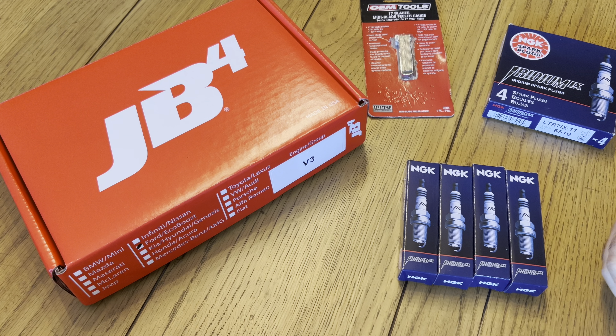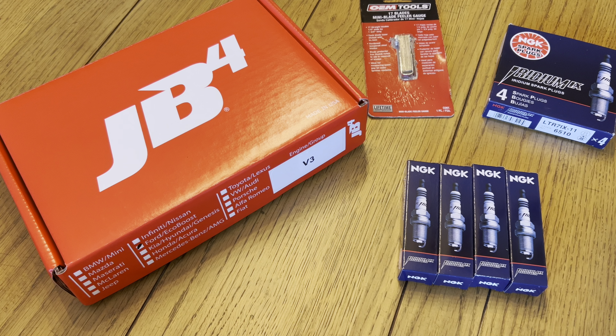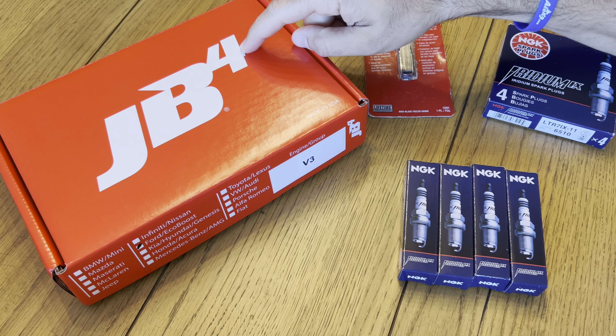What is up YouTube, back for another quick video on the 24 Bronco Sasquatch. Today I'm super excited for this video. We are going to be installing some new NGK One-Step Colder spark plugs and our new JB4 piggyback tuner.